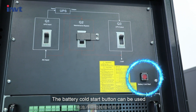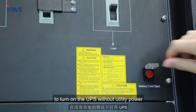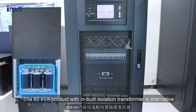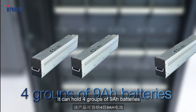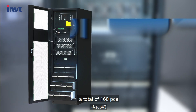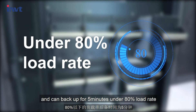The battery cold start button can be used to turn on the UPS without utility power. The 60kVA product with a built-in isolation transformer is also available. The battery package can be hot swappable, holding 4 groups of 9Ah batteries — a total of 160 pieces — and can back up for 5 minutes under 80% load rate.